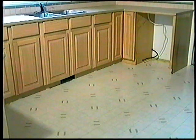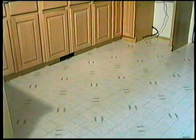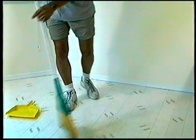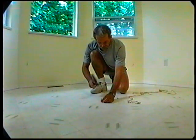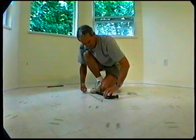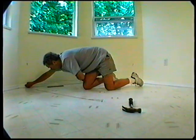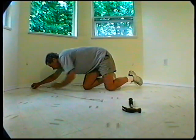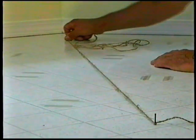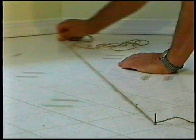The underfloor or subfloor must be thoroughly even, dry, clean, and solid. Any carpet staples or glue residue must be removed to ensure proper installation. To check for evenness, hammer a nail into the center of the floor, tie a string to the nail and push the knot against the floor. Pull the string tight to the farthest corner and examine the floor at eye level for any gaps between the string and floor. Move the string along the perimeter, noting any gaps larger than 3 mm. Any floor unevenness of more than 3 mm per 1 meter must be sanded down or filled with an appropriate filler.